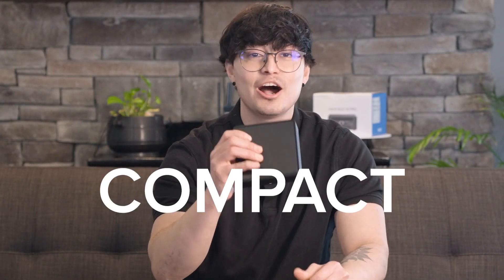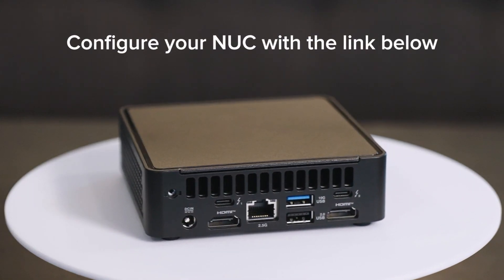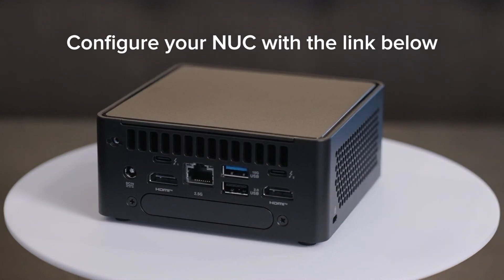The Nook 15 Pro is a compact, AI-optimized powerhouse that's built to last and ready to grow with you. To learn more or configure your own Nook 15 Pro Cyber Canyon, check out the link below. Thanks for watching, and I'll see you on the next one.